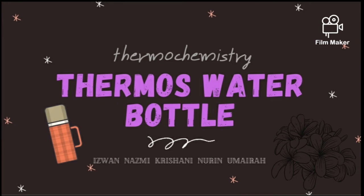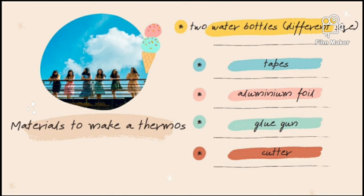Hey guys, so today I'll be presenting about the thermos water bottle. The materials we need to make a thermos are 2 water bottles of different sizes, tapes, aluminium foil, glue gun and also cutter.